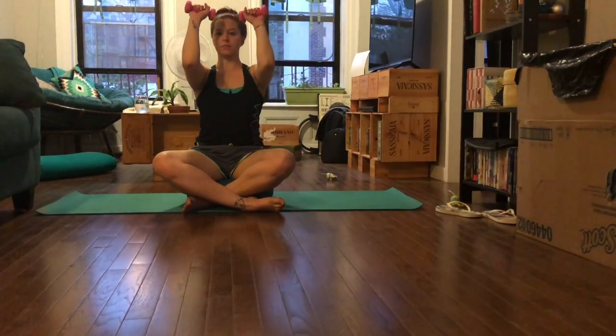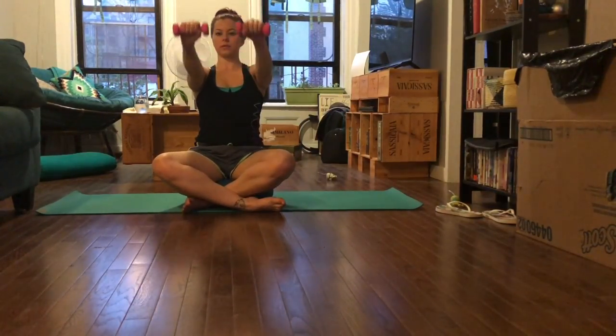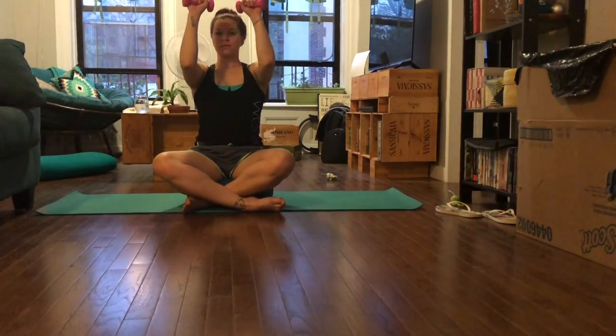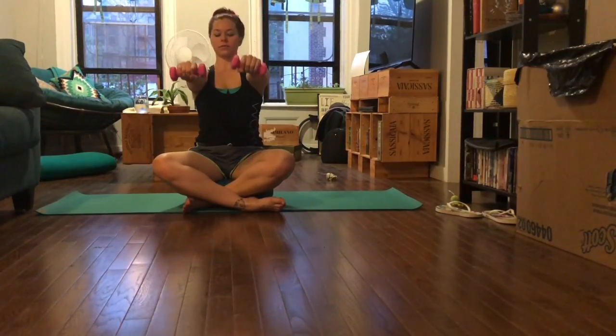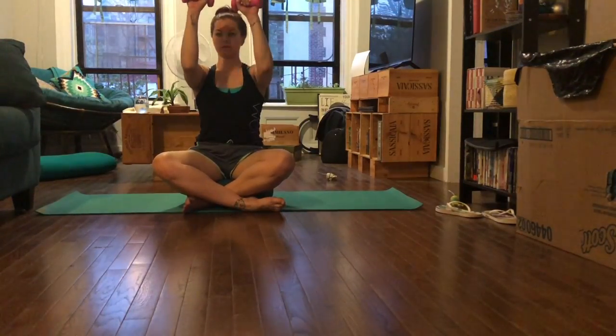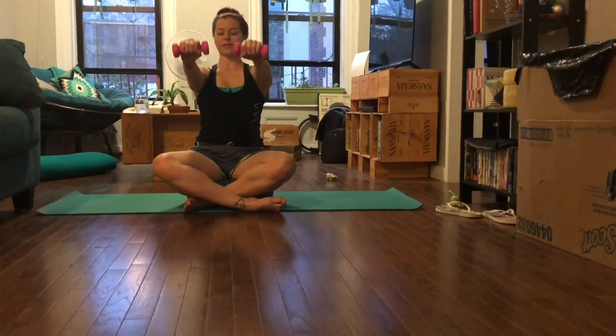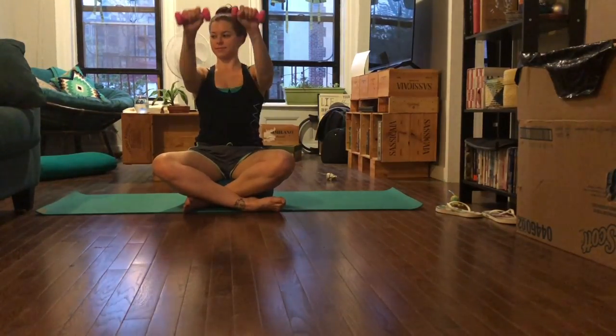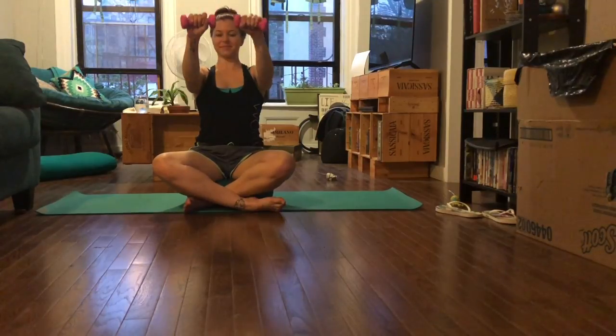Now we're going to turn our palms to face toward the floor and out toward the camera. Again, still bicep curls — just working the muscle from a different angle. Keeping the arms nice and lifted, the elbows high, drawing the weights back toward the temple. Anytime you can drop the weights or move to a lighter pound weight if it feels too heavy for your shoulders.